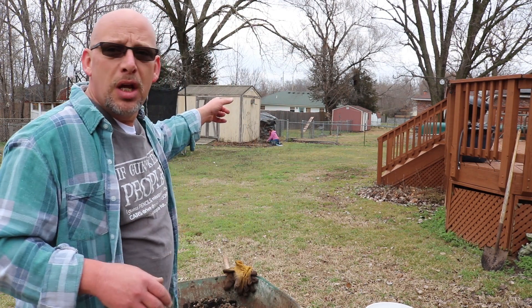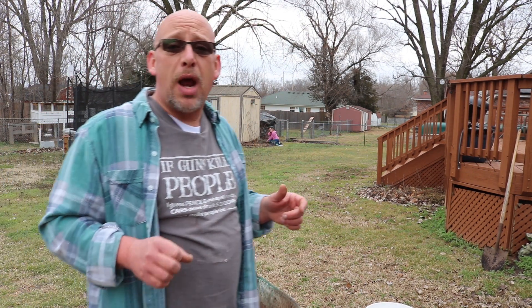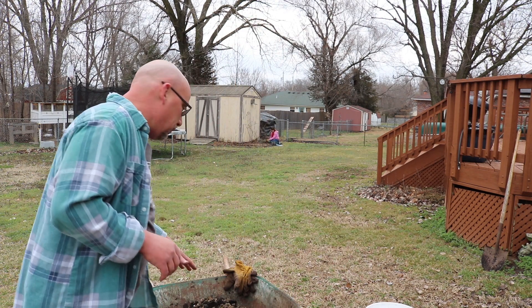You can see my wife back here in the background. She is planting strawberries out right now because it is finally spring. But I've got to get some potting mix made.